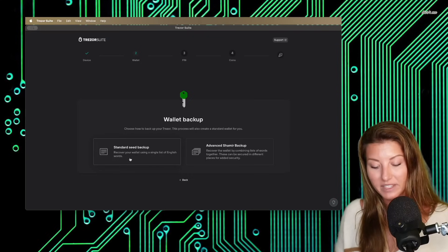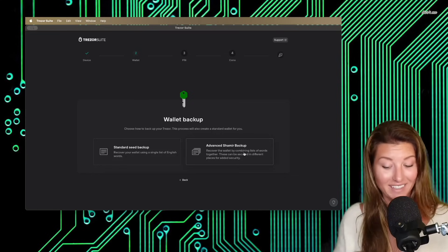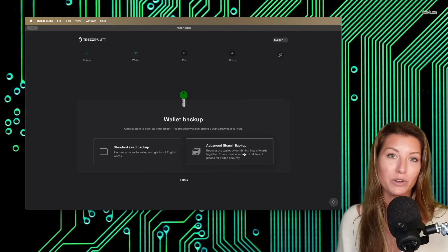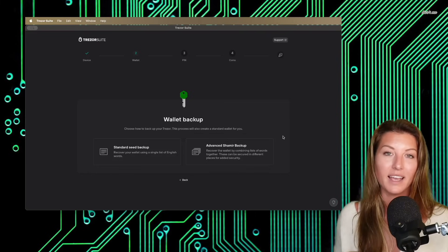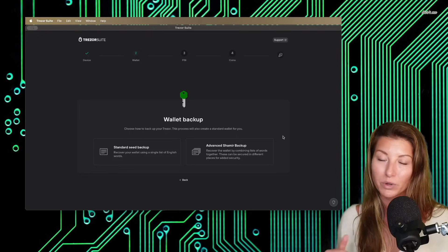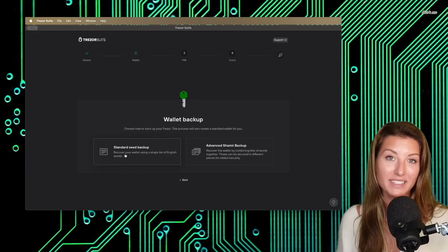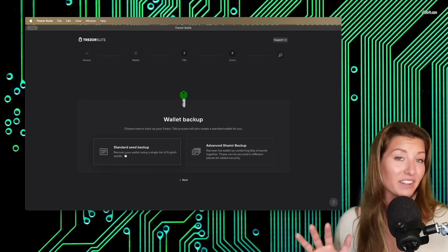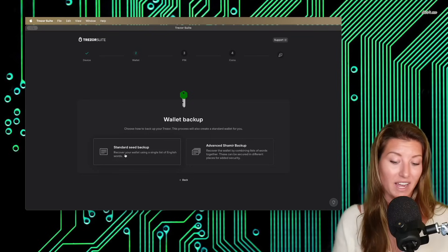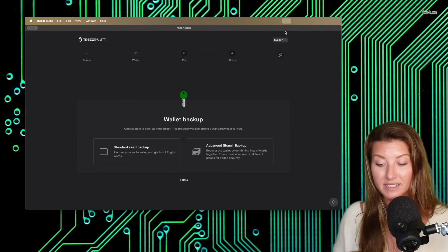Go ahead and create a new wallet. We have the standard seed backup option or the advanced Shamir backup. The Shamir backup is advanced — it is basically a multi-sig wallet where you're creating multiple shards, multiple facets of your seed phrase, and that's a much more complicated process. For the purposes of today's video, we're just getting started on hardware wallets, so we're going to do the standard seed backup. At this point, I highly recommend that whenever you're generating a seed phrase for whatever wallet, you disconnect your Wi-Fi, you disconnect your device from the internet, in case for whatever reason there's a hacker connected to your computer or they have access to your camera.